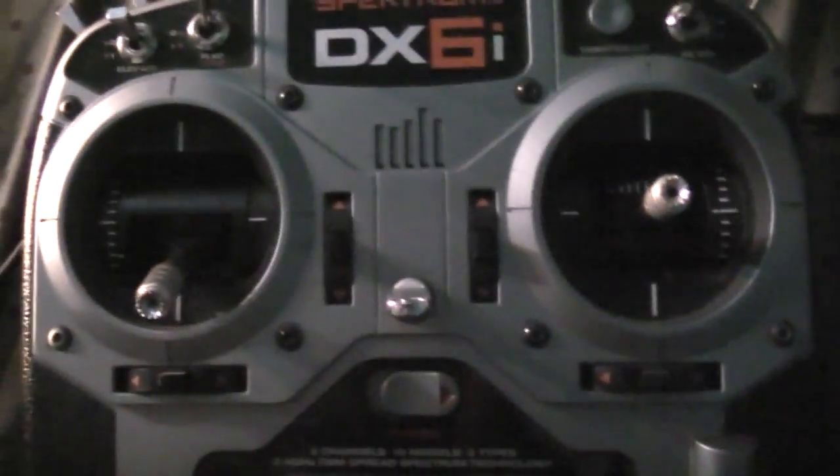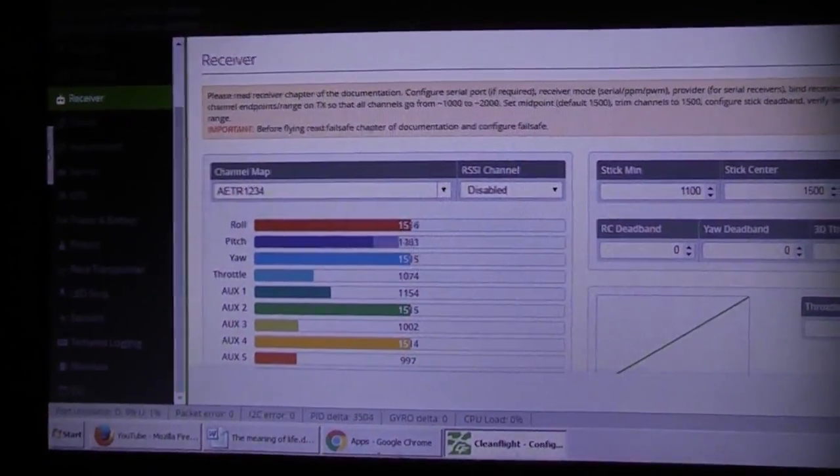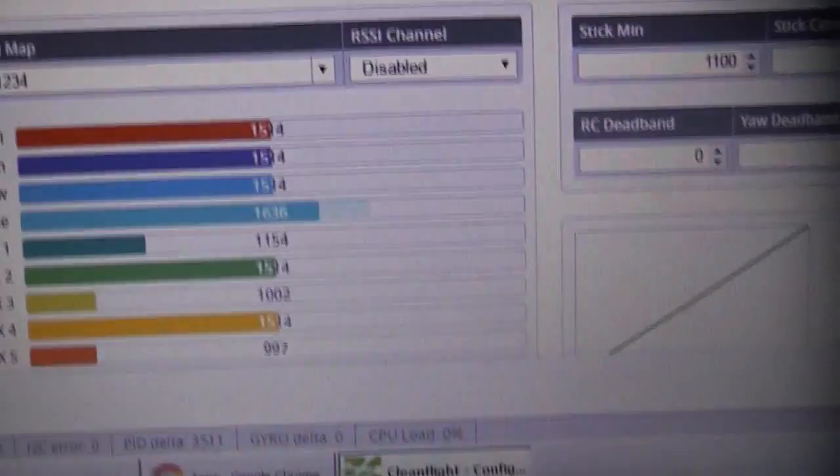The next step is to go into the receiver tab in CleanFlight. You're going to want to check and make sure that all your channels are mapped properly, so when you press up and down on the throttle, the throttle moves up and down, and when you press left and right on the yaw, the yaw moves left and right, and the same with the roll and the pitch.